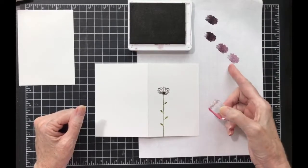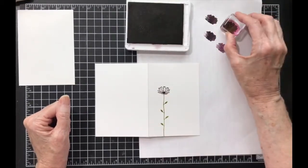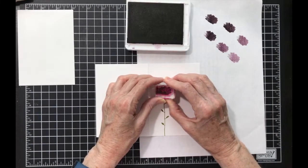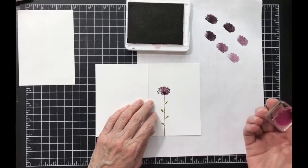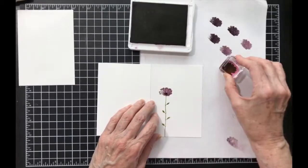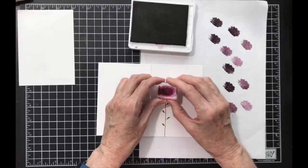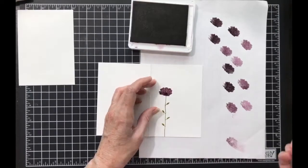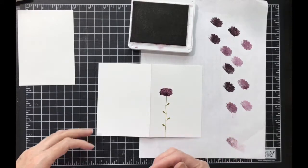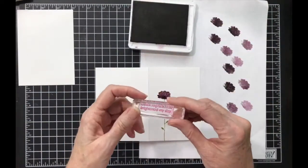The ink is very dark, so I'm going to do a third generation stamp — that's first, second, third generation on scrap paper — then bring it over to my image. It's easy to line up, stamp it, and you get a lighter image so you can see the darker image from the inside of the flower. That's something to think about.